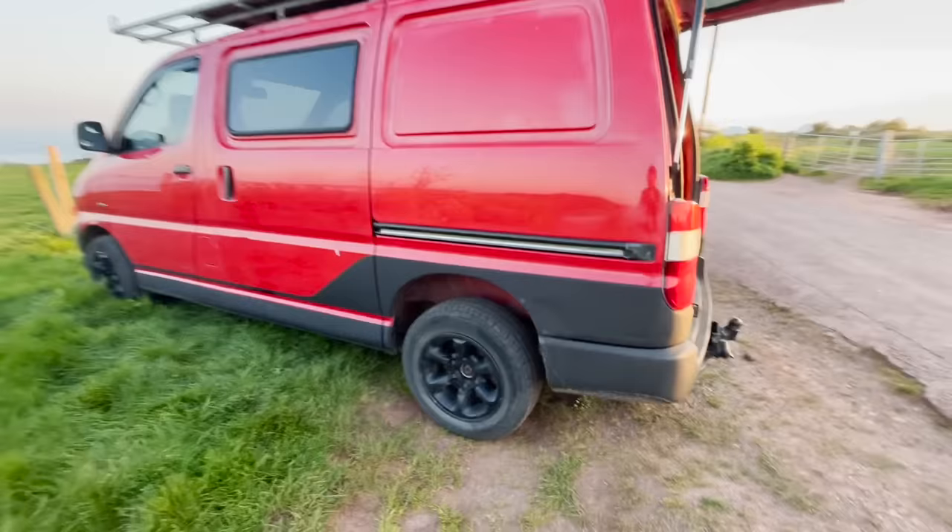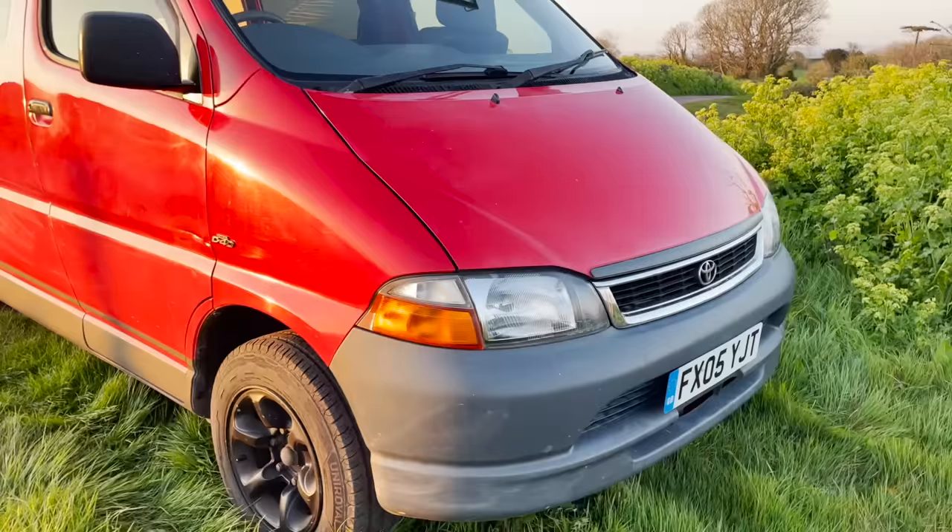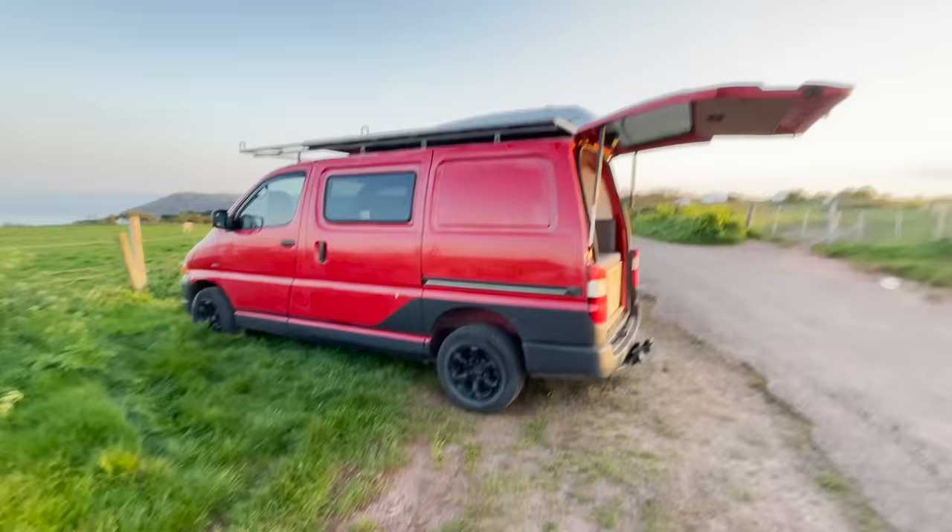Just looking at the outside of the van: got the Mitsubishi Shogun 4x4 alloy wheels, and the Granvia front chrome grille to add a bit of bling. Now to check out the roof — easy climb up via the wheel and a little ledge, then in through the bars.